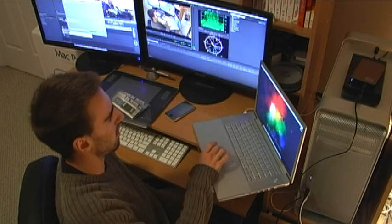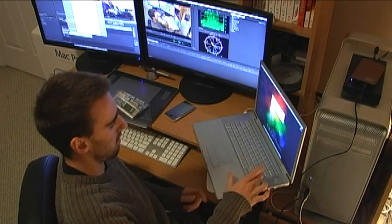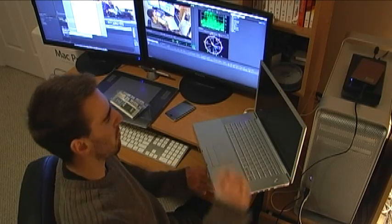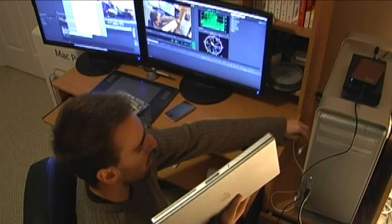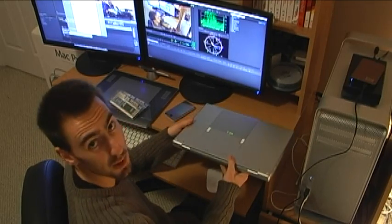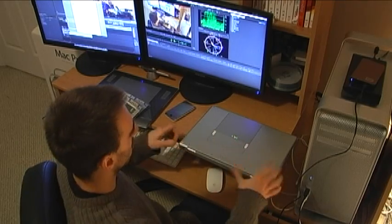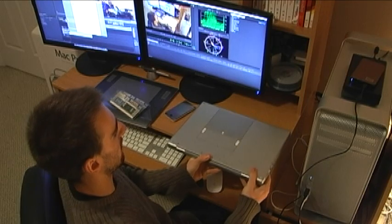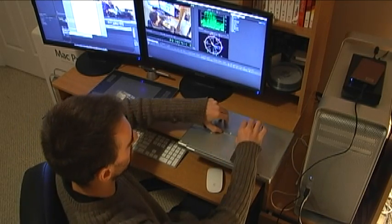First thing we have to do right now is shut down the laptop. It only takes a second for the MacBook Pro to shut down. Unplug the power and we'll flip it upside down. There are just two little latches right here to take the battery out.